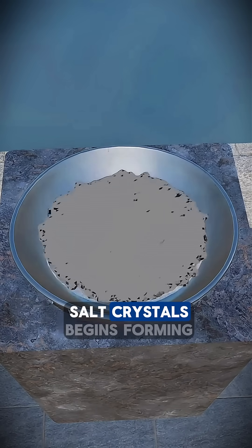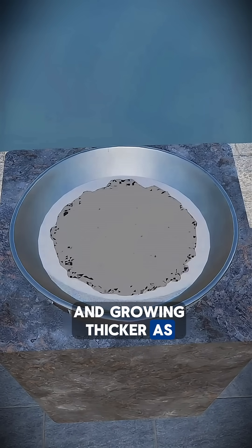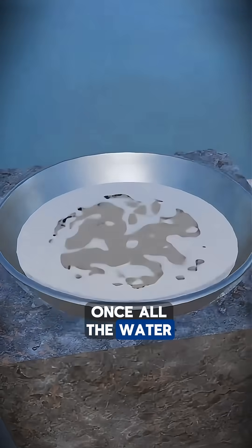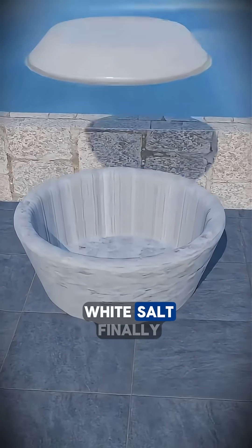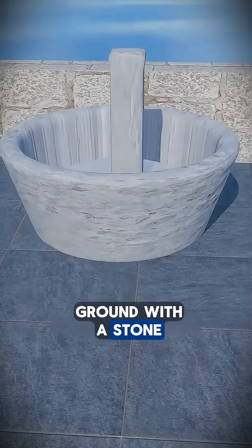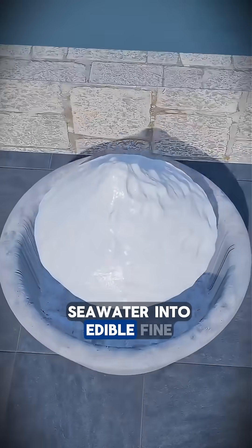Over time, a layer of white salt crystals begins forming along the edges of the pot, looking like frost and growing thicker as the moisture disappears. Once all the water has completely evaporated, what remains is dry, clean, white salt. Finally, these salt blocks are ground with a stone mill into fine powder, completing the transformation of seawater into edible, fine salt.